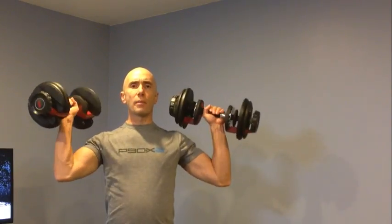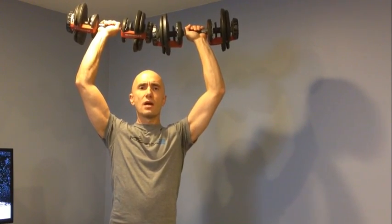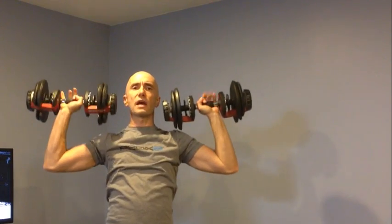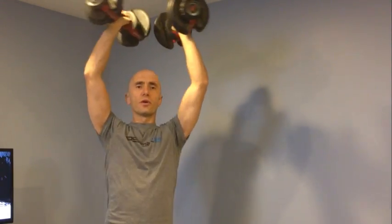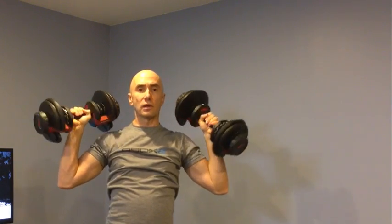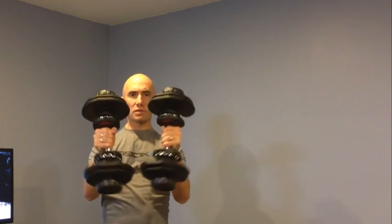One thing that can be a problem is going up into an overhead press. They'll tend to hit in the center because they're just too big. The adjustment you can make is rotating the weights as you go up so you can get the full effect. That is also the case when doing a chest press — if you just rotate in, you're able to get your pecs to fully come together.